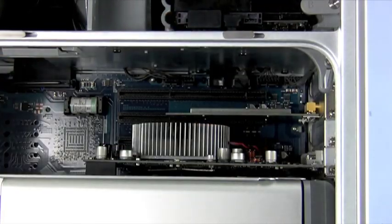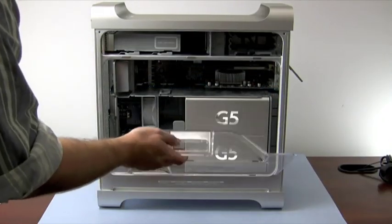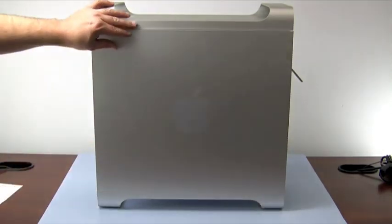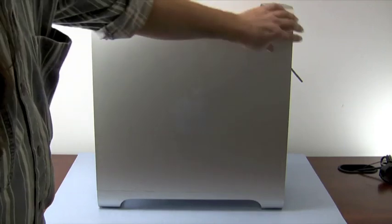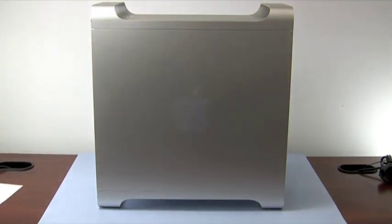All that's left to do now is to set the machine upright, replace the air baffle, and replace and lock the access door panel. You have now completed the installation process and are ready to plug in your cables and turn the machine back on.